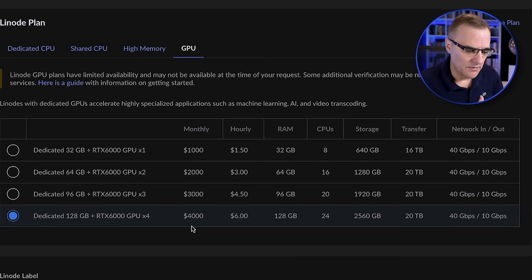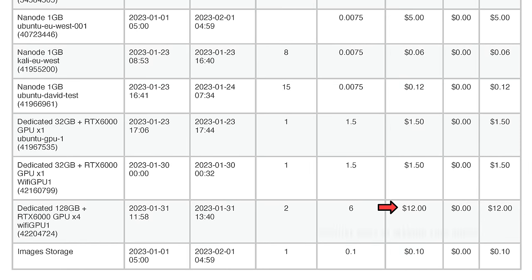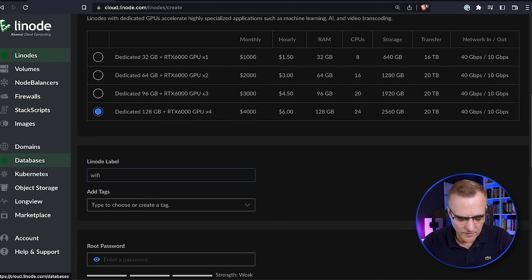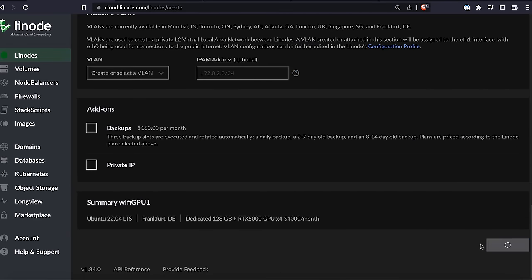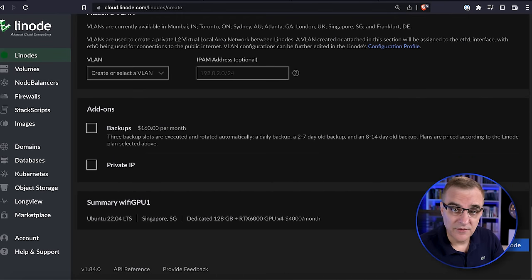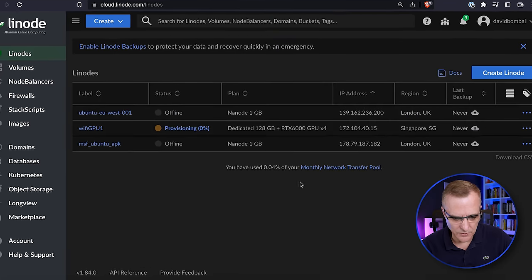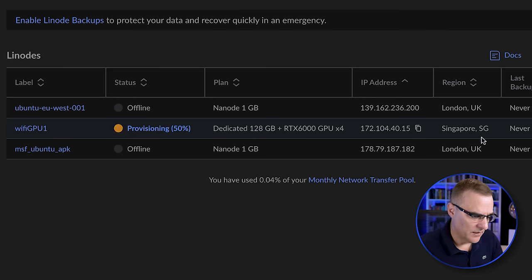Not all regions support GPUs. For example, selecting London and specifying GPU shows only certain places support GPUs. I could change to Frankfurt, or use other regions. For the size, the 128GB RTX 6000 GPU x4 costs $4,000 a month, but you need to look at the price per hour since some attacks only take a short time. I'll choose the big one — I'll label it 'Wi-Fi GPU 1', specify a password, and create the Linode. In this example there's no availability in that region, so I'll try Singapore with 128GB 4-GPU.